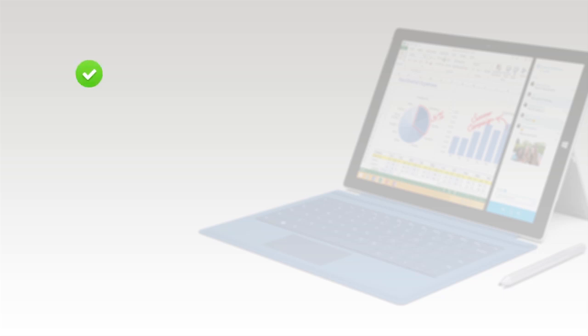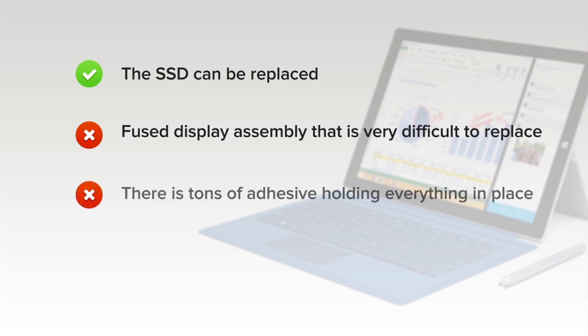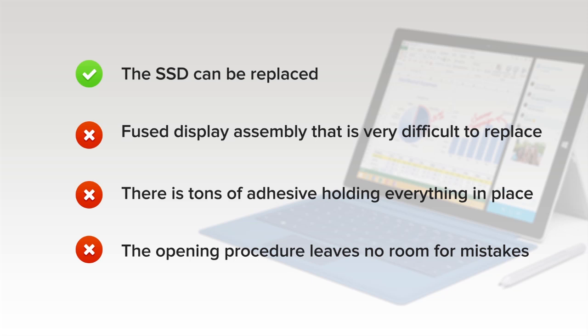On the positive side, the SSD can be replaced. However, doing this repair risks seriously damaging your tablet simply by opening it. On the downside, the display assembly consists of a fused glass panel and LCD, and is extremely difficult to remove and replace. There is tons of adhesive holding everything in place, including the display and battery. And finally, the delicate and arduous opening procedure leaves no room for mistakes — one slip up and you'll be out of a screen.